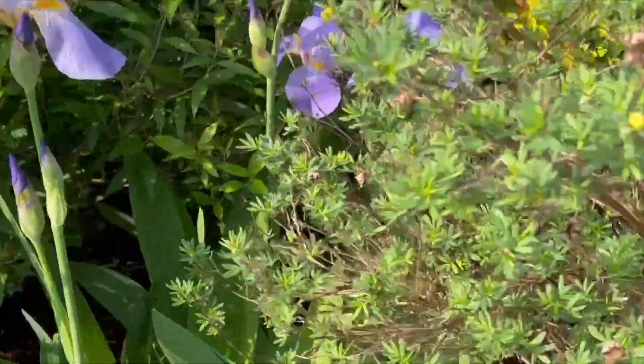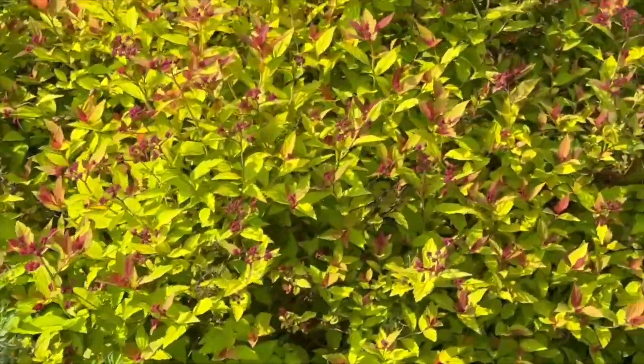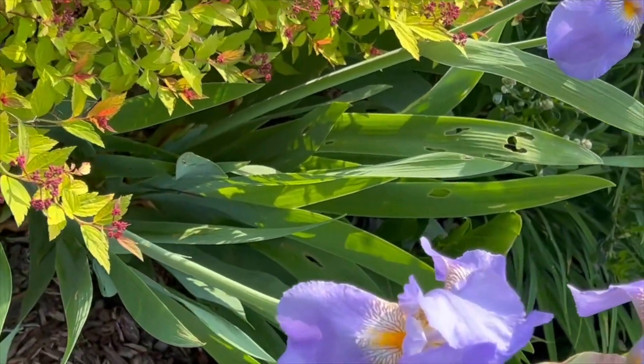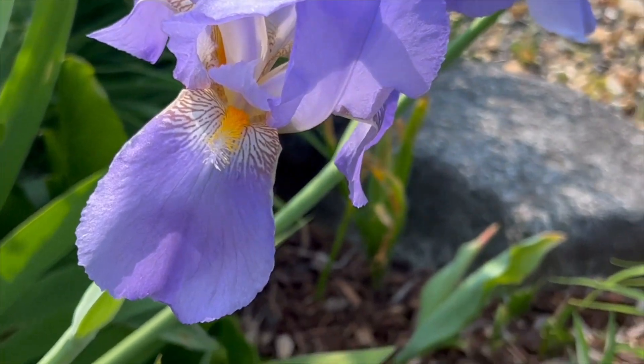I'm going to show you the rest of them on this side — it's all on this side right here. It's mixed up with other bushes here. So beautiful, look at that.